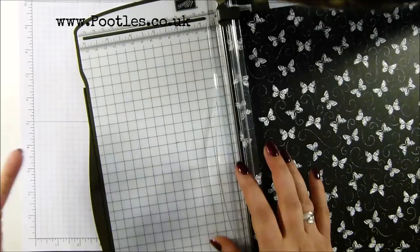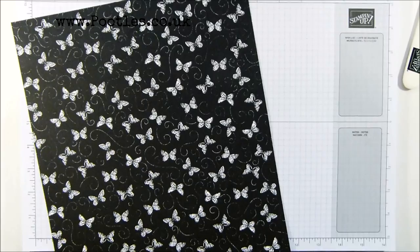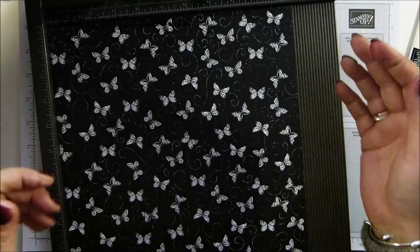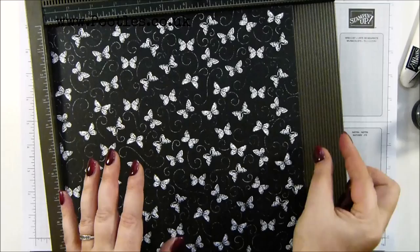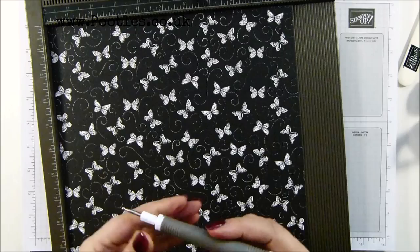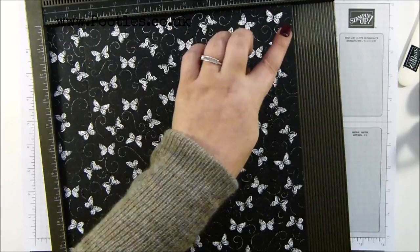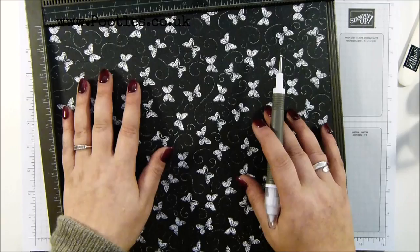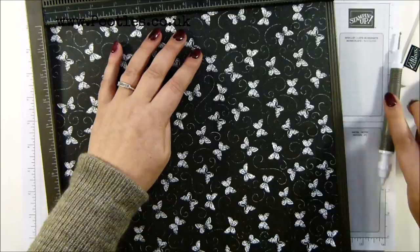Pop that to one side - it's going to be your handle. That's going to leave you a piece that's 10 and a half by 12, or if you work in metric, 26 by 30. You do need to shimmy off a tiny little bit. On this bit, where we've just cut off a section, score it at one and a half and nine inches - in metric you're scoring at four and 22. Then turn it round the other way and score it at five and a quarter and six and three quarters, which in metric is 13 and 17.